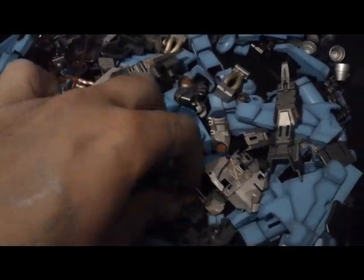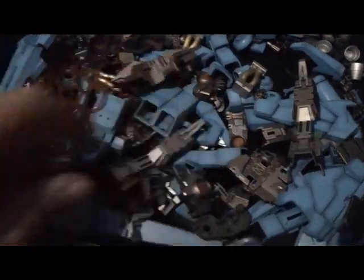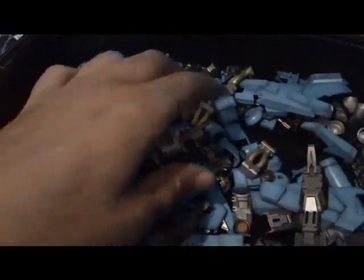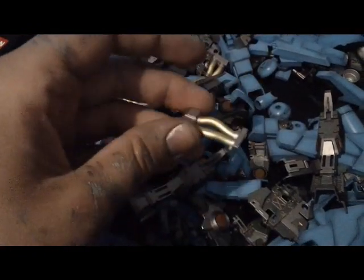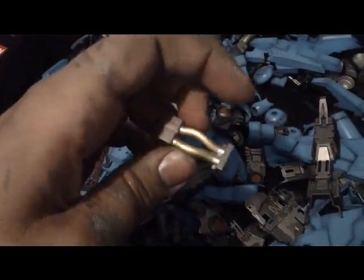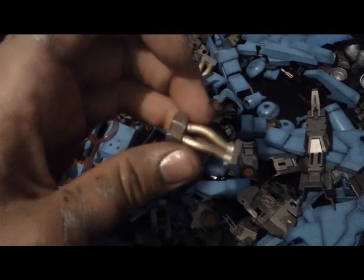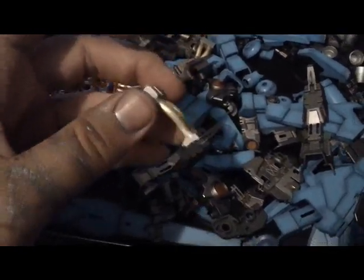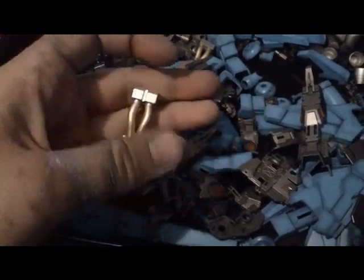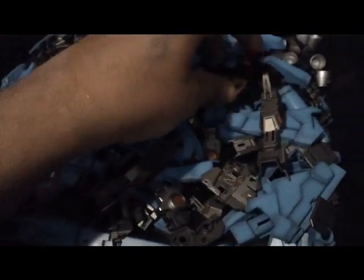It really gives it some nice variation in my opinion. I also did some painting in Tamiya Gold Leaf color — as you can see right here, this isn't the Tester's Gold, this is a Tamiya Gold Leaf acrylic paint — and it turned out astoundingly well in my opinion. I absolutely love the color it made and I'm very happy with it.